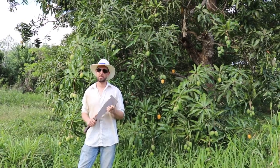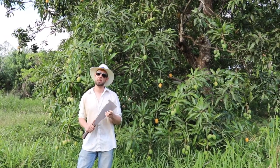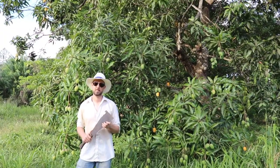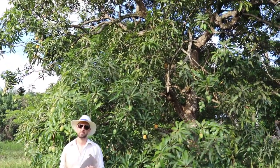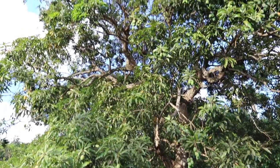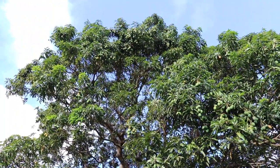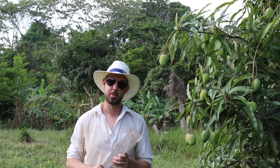Mango trees, if left untended, can get very, very large. Today we'll take a look at why you should prune your mango.